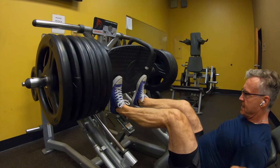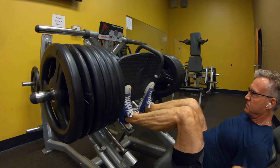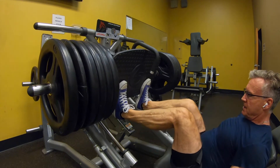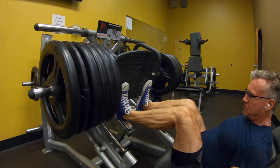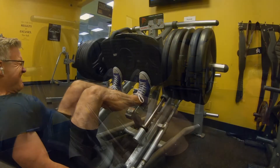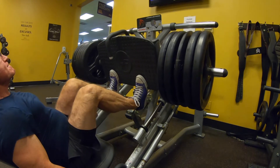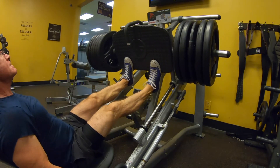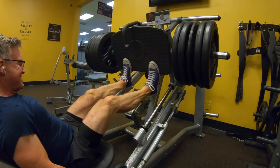I also use these on a leg press, as you see here, with my toes only. I've taken my heels off of the platform and pressing, putting all the pressure with my toes. This really gets the blood pumping into my quads and it is an awesome quad burn.